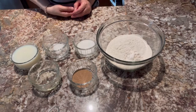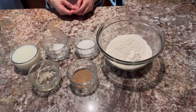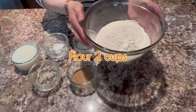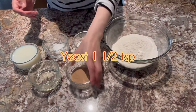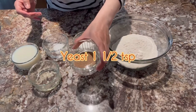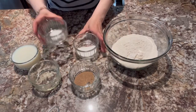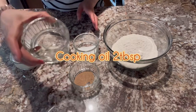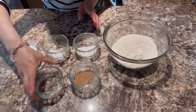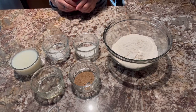Ito naman po yung ating gagawing dough para po sa ating pizza pie. Kailangan po natin ng 2 cups of flour, sinip ko na po iyan, ang ating yeast, sugar, salt, at ang ating 2 tablespoons of oil, at ang fresh milk.